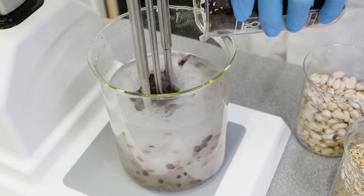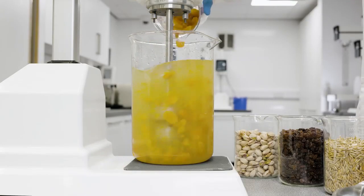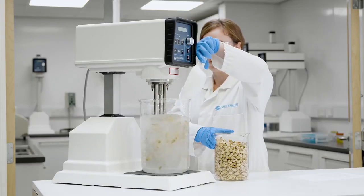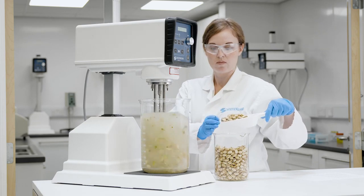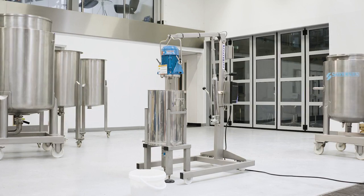Silverson mixers can also handle a wide range of viscosities and materials of different sizes and shapes. They are also easier to clean than traditional milling and grinding equipment. We offer mixers for a range of sample batch sizes, from laboratory mixers up to units for 90 kilos or roughly 200 pounds.